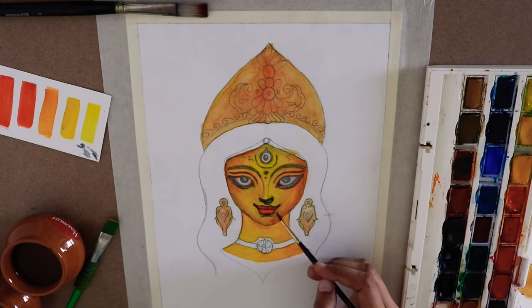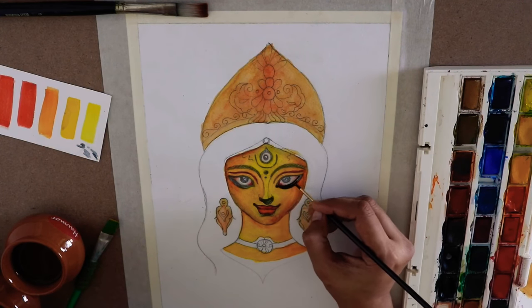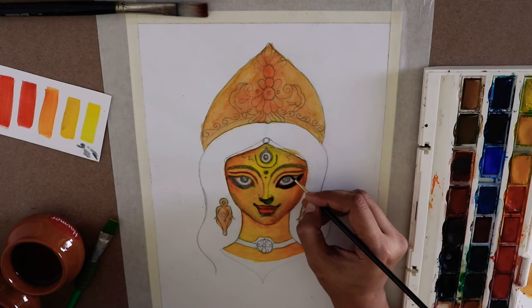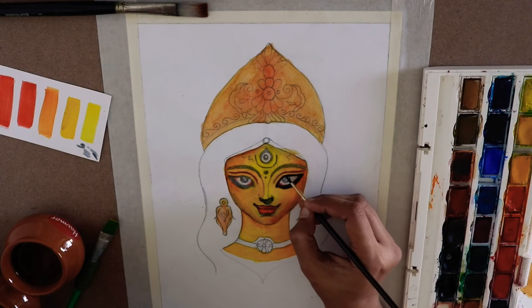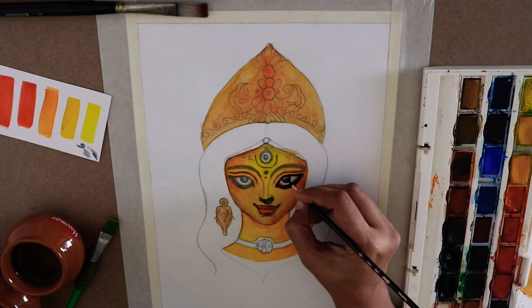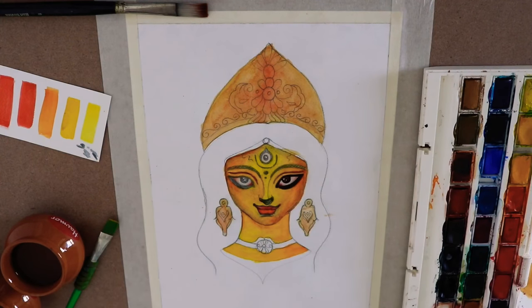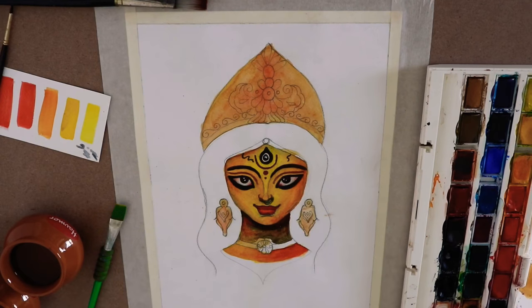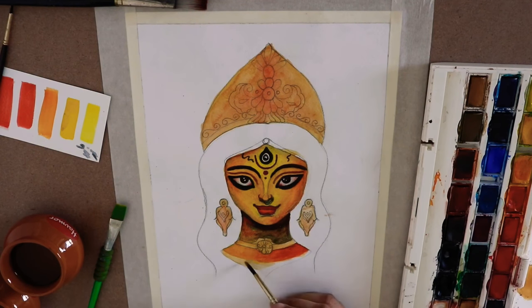We will be using a bit of gray and smudging it off for the chin. Now it is time for detailing and uplifting the whole face by coloring the eyes. The eyes are, I feel, the most important and attractive part of a face. The little sparkle in the eye is the most important detail, so just don't forget about it.